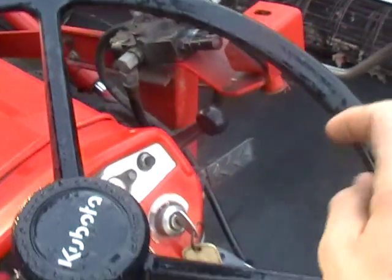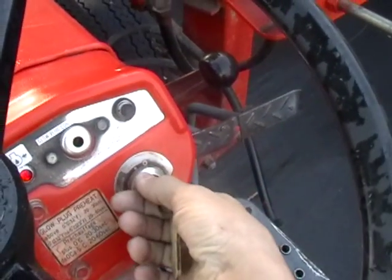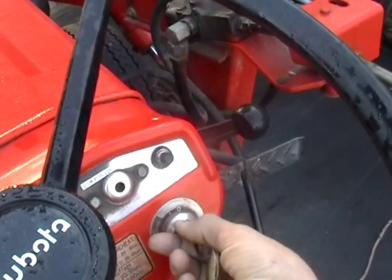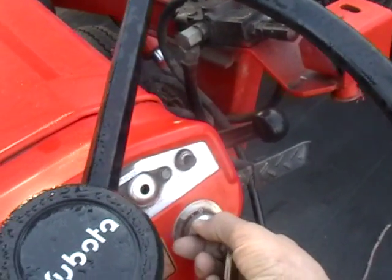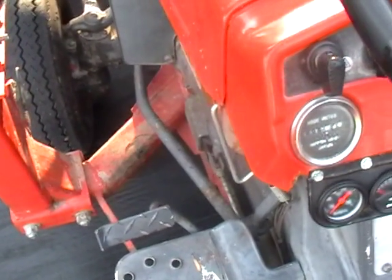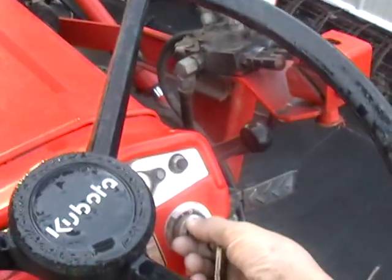So before we go dumping this in the Excursion, I want to see how this starts first. Let it preheat for about 20 seconds. Okay, let's see if she'll fire up.